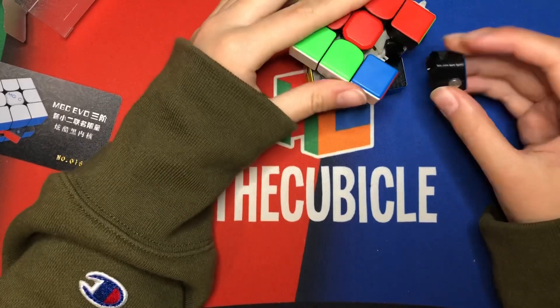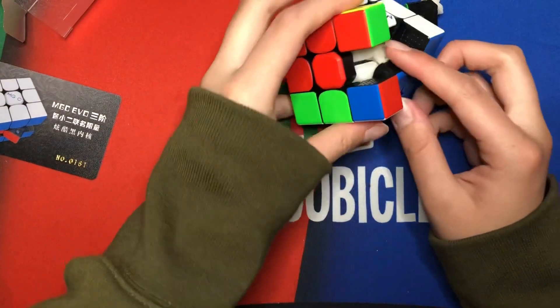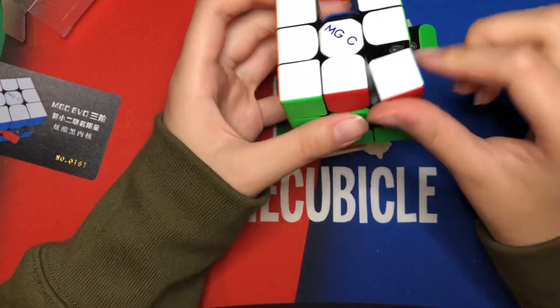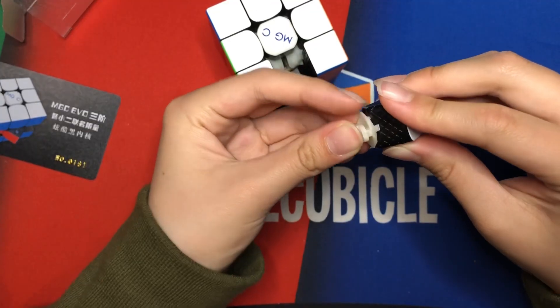A piece just doesn't want to go in, and then — did it just break? Oh, it's in here. What the hell? Well, that's unfortunate. I'm so confused.